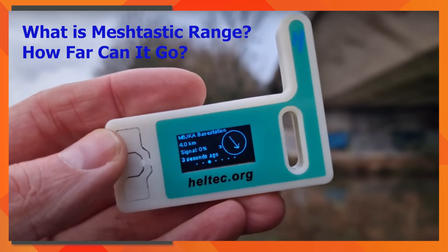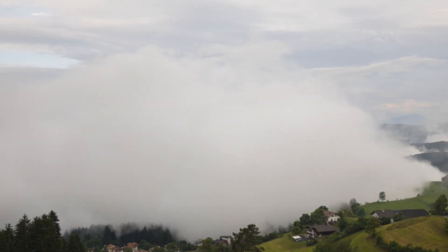What is Meshtastic range? How far can it go? Meshtastic range depends on many factors. Without going into technical details, I can give you some fair idea.